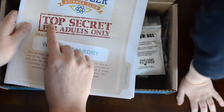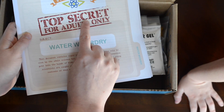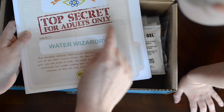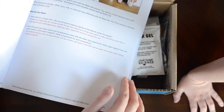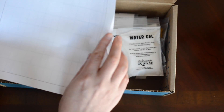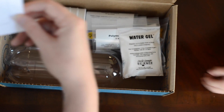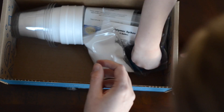Okay. Oh, what's this say? Top... Secret. Top secret for... Adults. Oh, this is for Mom to look at. Pretty cool. Ooh, what's that? This is dangerous. What's dangerous? Oh, bottles and stuff. Hey, look at this.